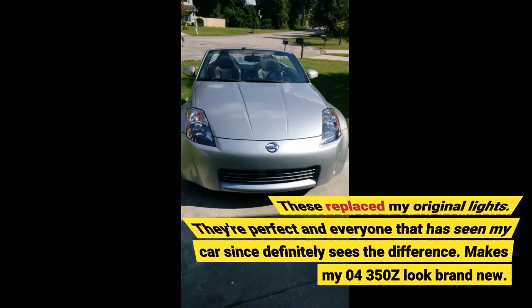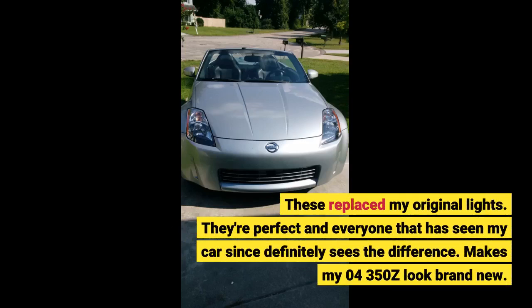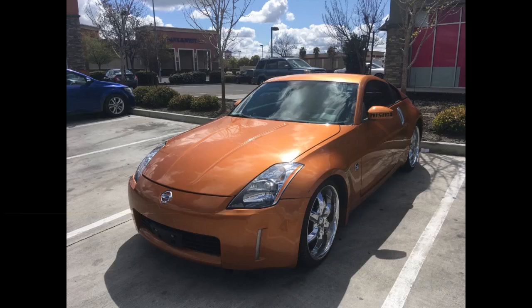These replaced my original lights. They're perfect and everyone that has seen my car since definitely sees the difference. Makes my 04 350Z look brand new. Very sleek and clean.